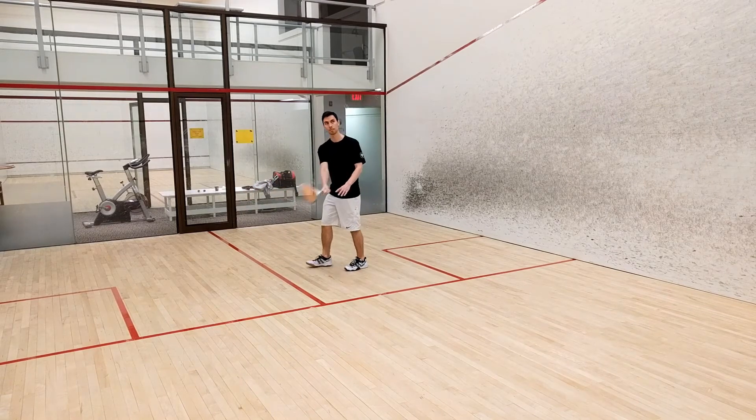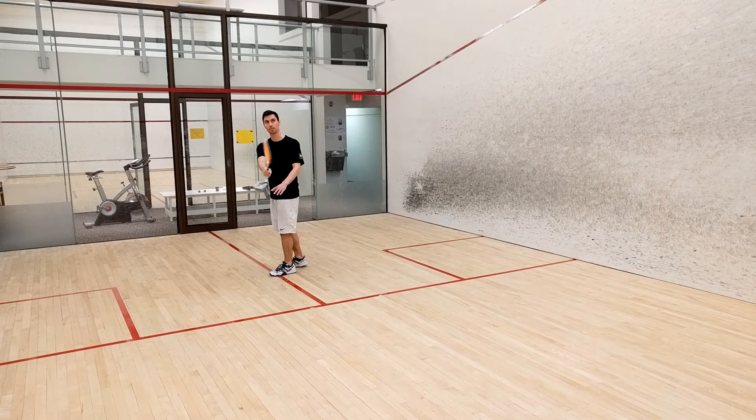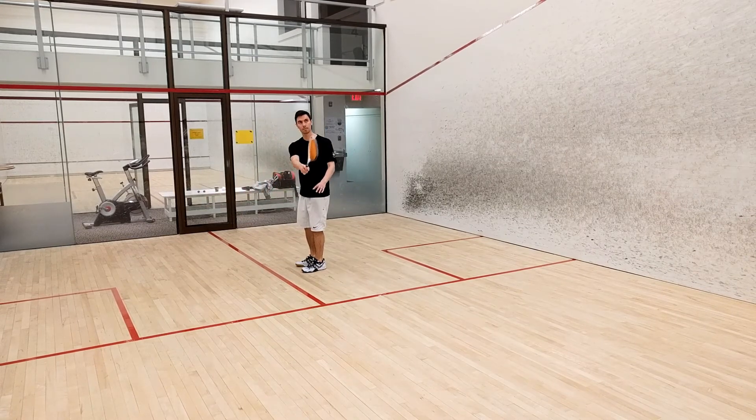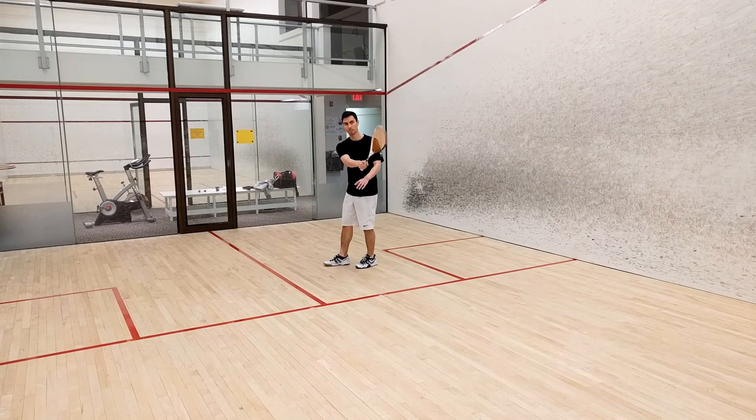One of the most common mistakes early on is to try and generate power in your swing by snapping the wrist instead of rotating your body and forearm. I'll try and put up a video better describing some of these common errors soon.